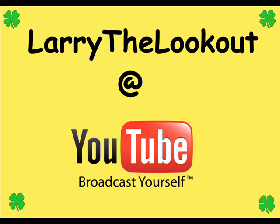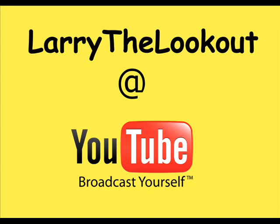Number three has the curved lettering still with the at-sign matching the same curved letters and then the four-leaf clovers in the corners. Number four I just left out the four-leaf clovers — it's got the curved lettering for the main thing and then the little bit thinner at-sign.